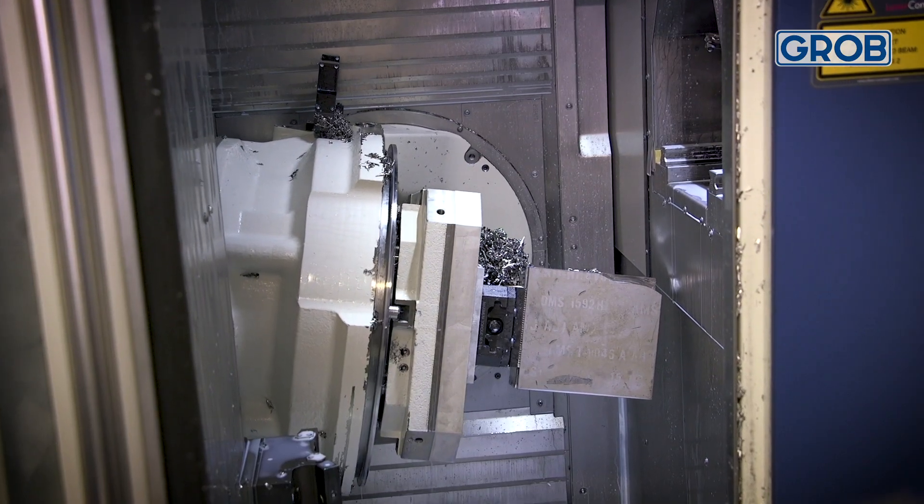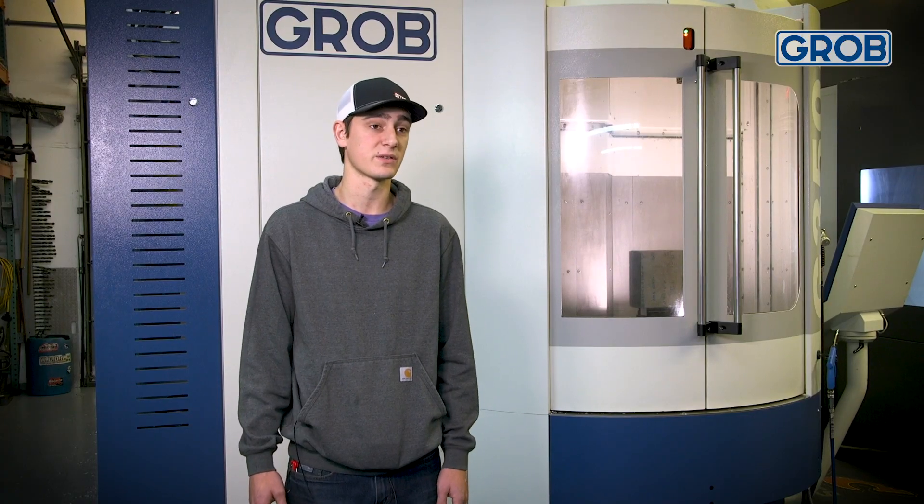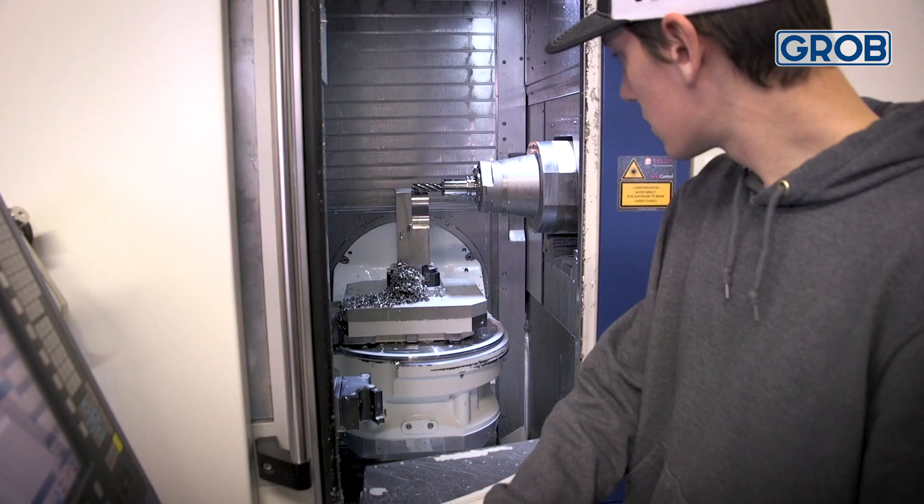Being able to flip the pallet upside down and machine parts upside down, especially in harder metals like stainless steels and titaniums, has been a big help keeping from re-cutting chips.